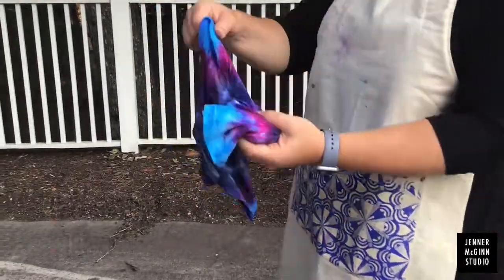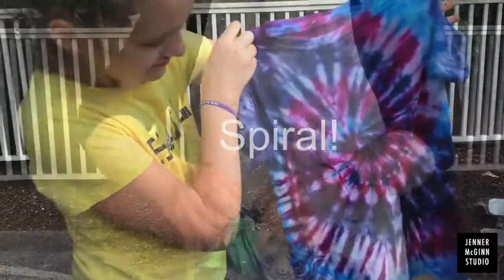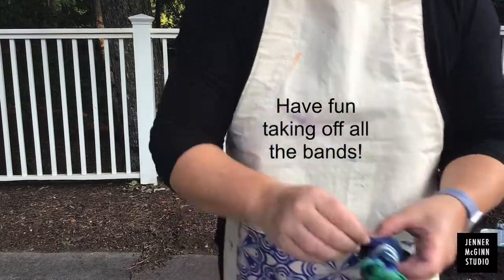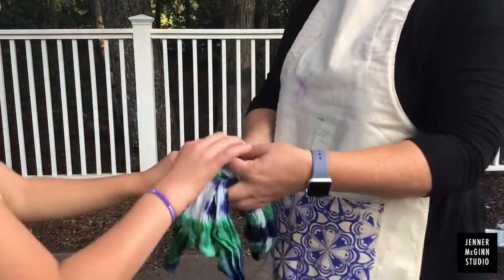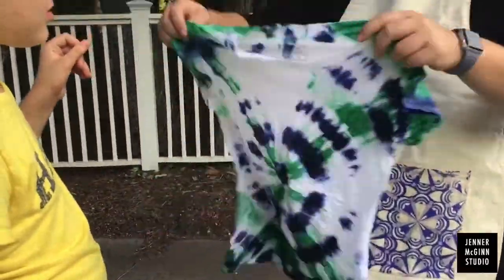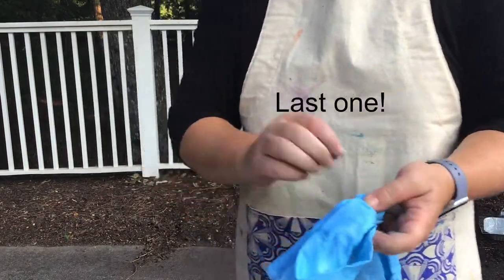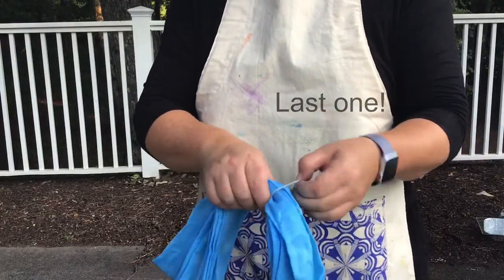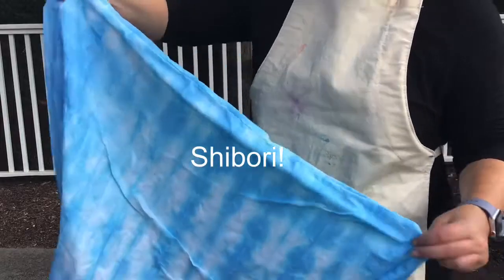Now's the fun part. Take off the bands and see your designs. Here's our spiral. There's lots of bands to take off on the bullseye — here it is. Not our best work. And finally, the shibori fold — remember, this one we did on a pillowcase. Looks pretty good.